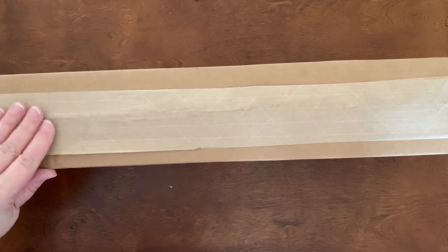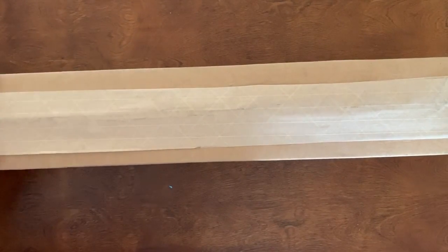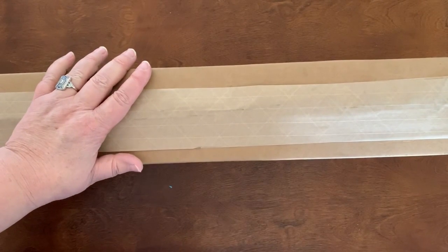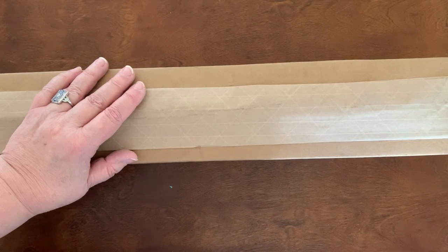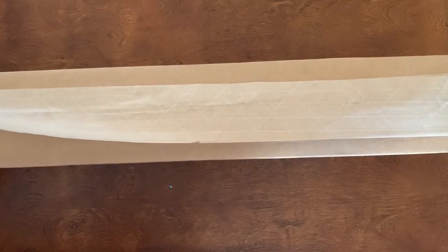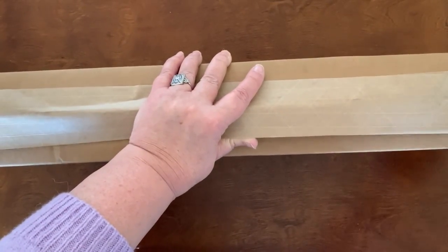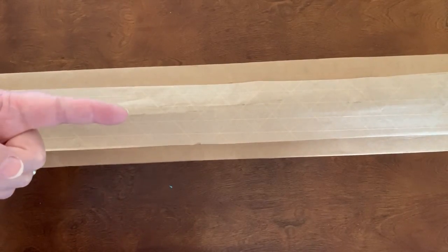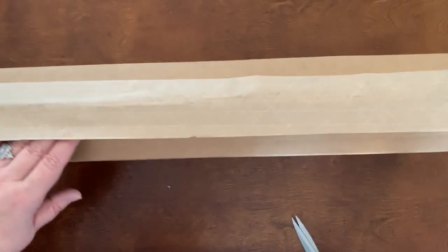Hello everybody, welcome back to my channel — Crafting Journey with Rebecca. I got a package! Dreamer Designs 2.0 is here. I ordered it on the day it premiered, and it arrived in three or four days. I've had the flu and been in bed, but I took a shower, got dressed, and decided to unbox it so I could show you while I had energy.